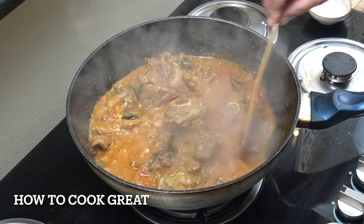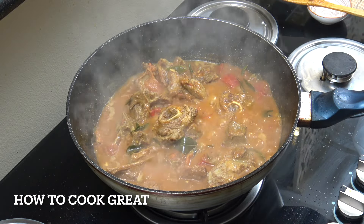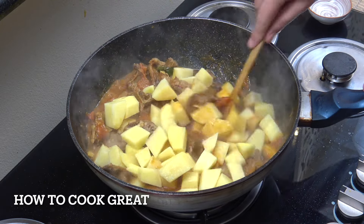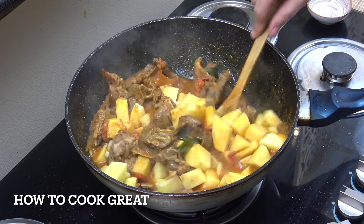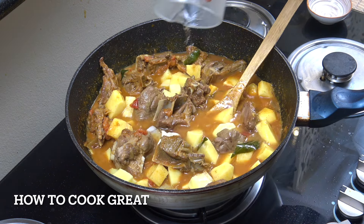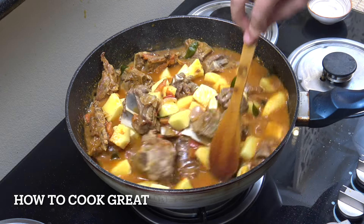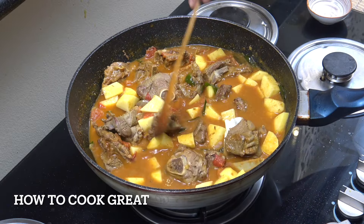In the meantime, get some potatoes ready. You can see the curry has reduced down somewhat and the tomatoes are really cooked. Cut the potatoes into small pieces — about three cups worth — and drop them in. Give them a mix, turn the heat up to above medium, and add a little bit more water, about one cup. Let this go for another five or six minutes.